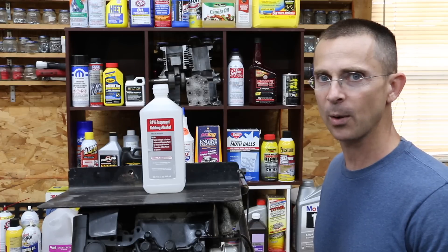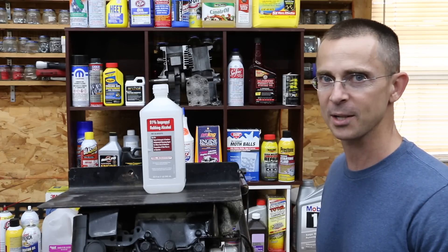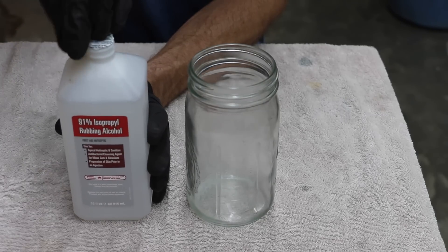I don't know if this is going to work, but what I do know is we have a small engine and we have some isopropyl alcohol, so let's get this project underway. I've got a 32-ounce bottle of isopropyl alcohol, and I only want to add about half of this to the lawnmower engine.